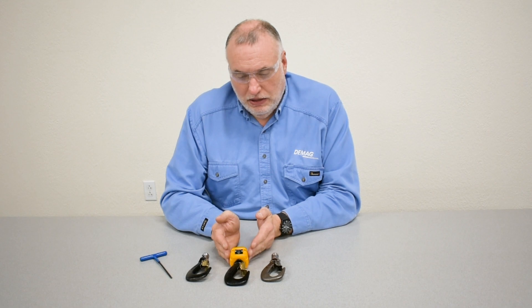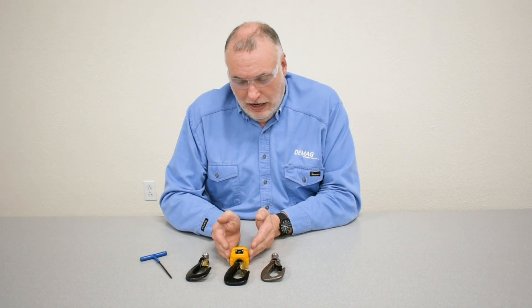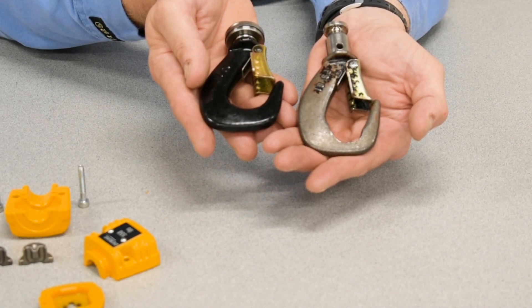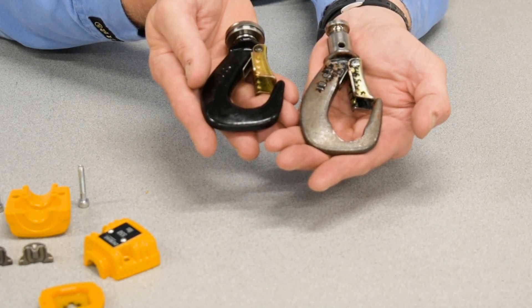We have the complete bottom block, which I'll take apart, and an example of an extremely worn hook with excessive bowl wear that was actually found in the field during an inspection.